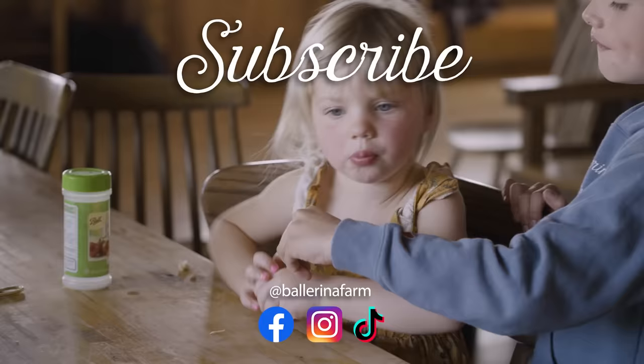Did you take the whole ball? Martha Lou — these kids are savages.